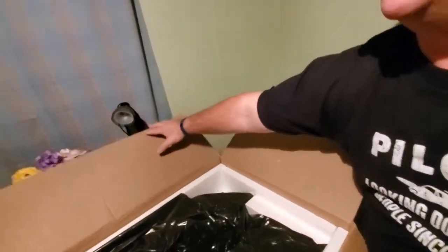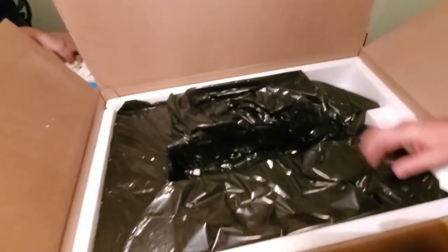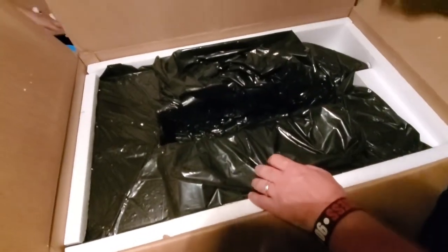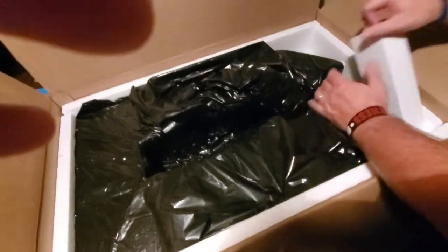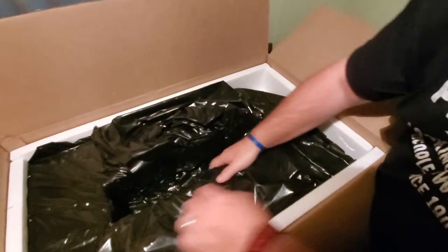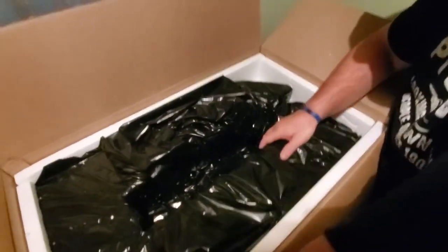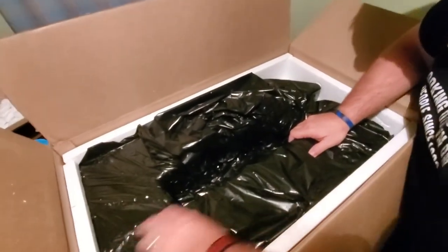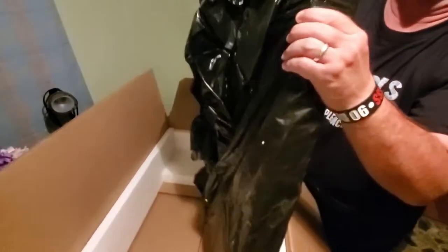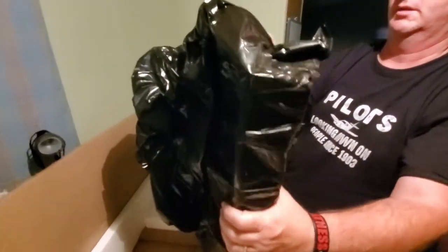By the way Paul, if you happen to see this — excellent job on packing. It's metal, that's why it's so heavy. Oh boy, it's so heavy.